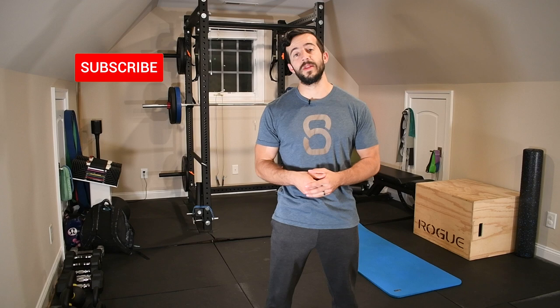Hey, welcome to the channel. It's Jack with Stronghold Strength and Conditioning, and today I'm showing you four of my favorite knee stability exercises to help you build strength and relieve any pain you have there. But before we get into it, make sure you hit that subscribe button so you don't miss out on future content like this. Every Thursday I'm putting out videos showing you how to resolve aches and pains, prevent injuries, and optimize your performance inside and outside the gym. So take advantage of it. Let's dive in.